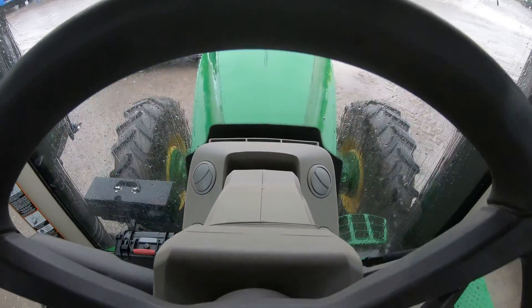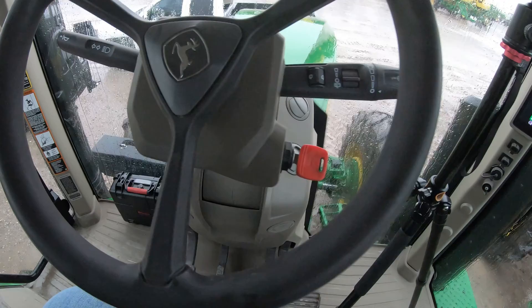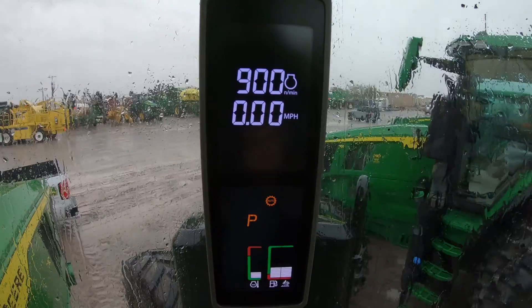Now generally on those smaller tractors, where you're going to look for information would be on the dash. So on these machines if we look up onto the dash there is nothing there — you simply have your steering column here with your steering wheel. Where we're going to go to look for that information is going to be in the corner post right up here.